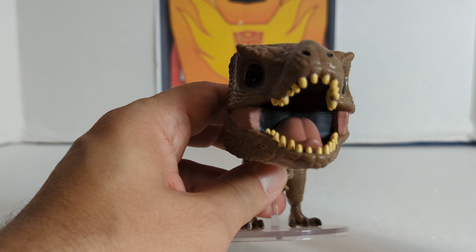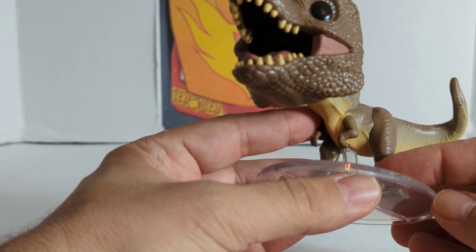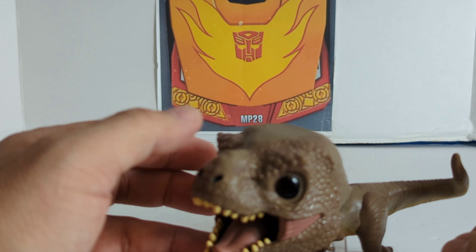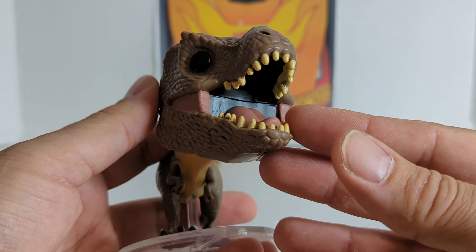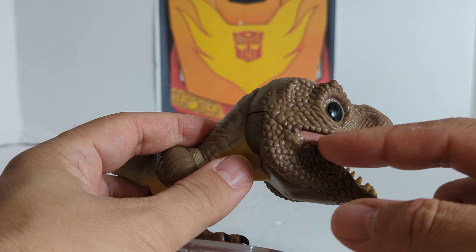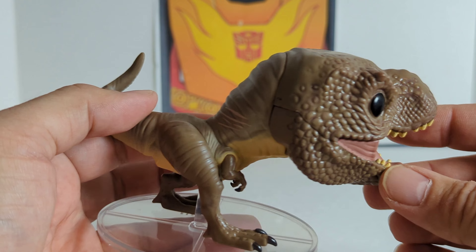Let's get this guy out of the package and open him up. First thing I notice is he comes with a little stand. Not all figures come with stands, but I do like the ones that do. This guy's pretty heavy — I guess he's pretty top-heavy too. That's why you need the stand.